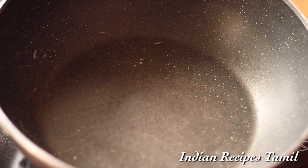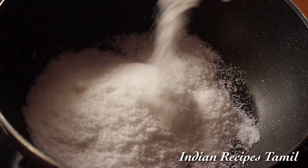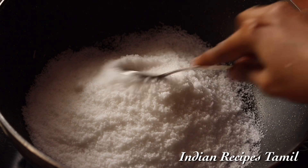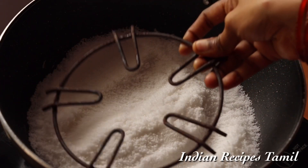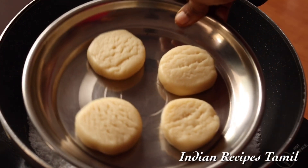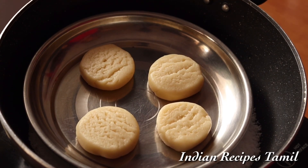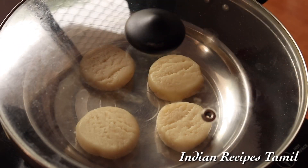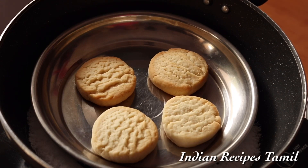You can bake the biscuit by placing a stand on the table. Put a plate on it and bake 4 biscuits on low flame. You can bake for 10 minutes on low flame. It's perfect.